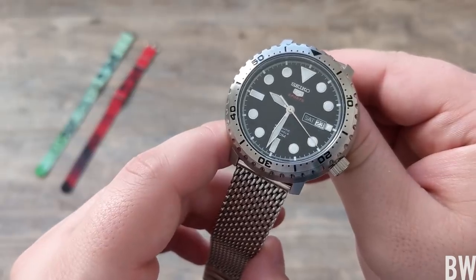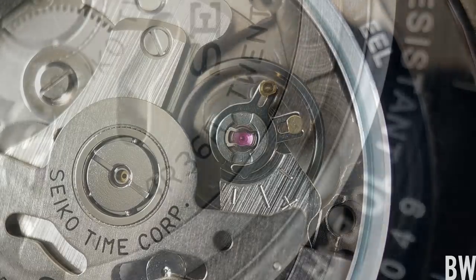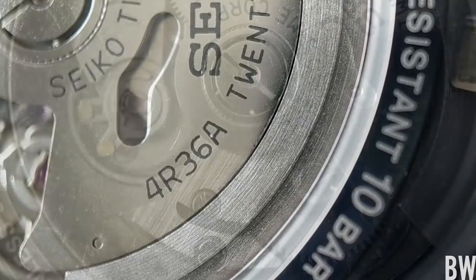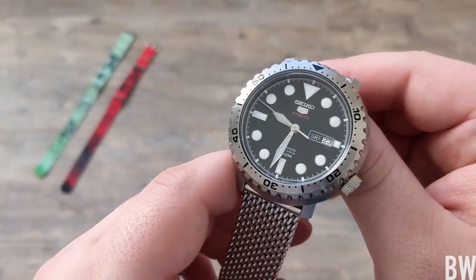The watch carries a 4R36A movement, which I like seeing. I don't think I've seen that movement in a watch that costs less than $200 new. It's an in-house caliber — 24 jewels, 41 hours of power reserve, with a swan-neck hairspring and mainspring. It's not super well-finished; it's very austere and utilitarian, but it's nice to see through the Hardlex exhibition caseback.